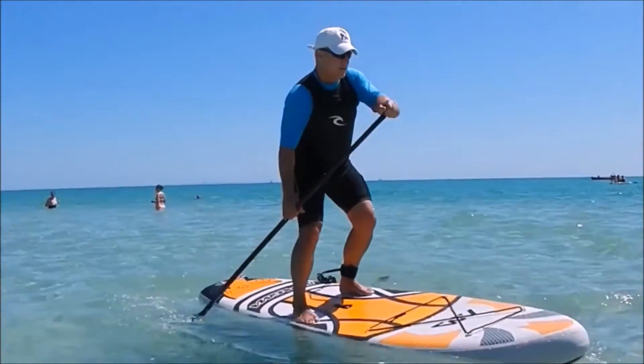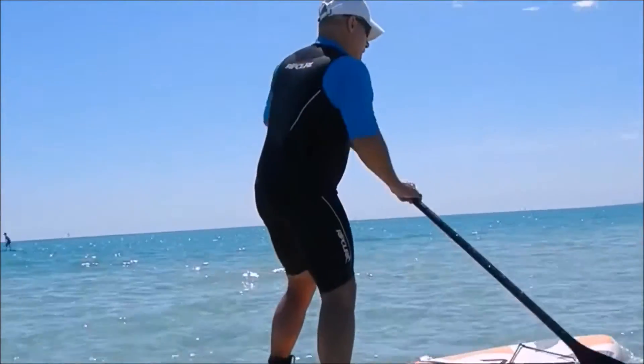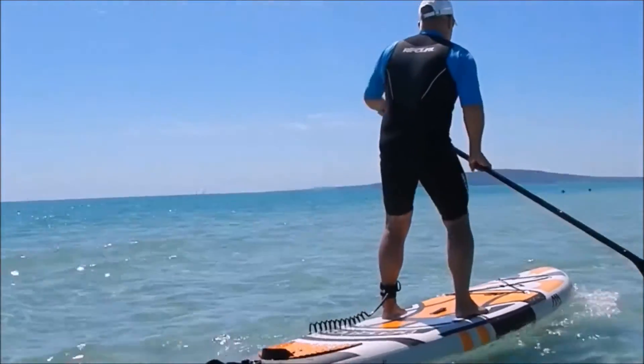So a fantastic all-rounder. If you've already got a hardboard and you're looking for a great inflatable to take away with you that's going to suit all conditions, then the Magma is certainly the board for you.